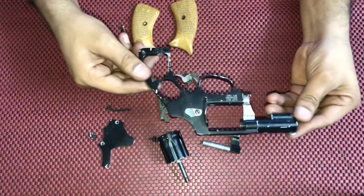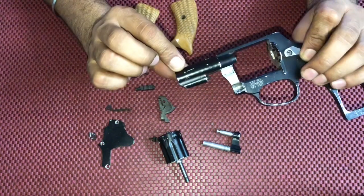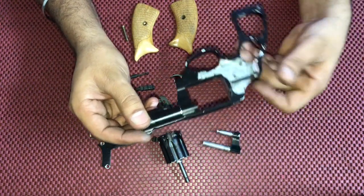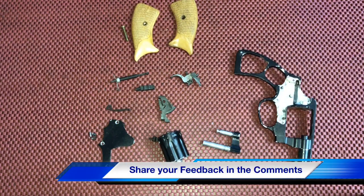The last parts are the receiver and the barrel. This is the barrel of the 0.22 revolver. To clean the barrel you just need a 0.22 caliber cleaning rod. So these are all the parts of the IOF made 0.22 revolver.